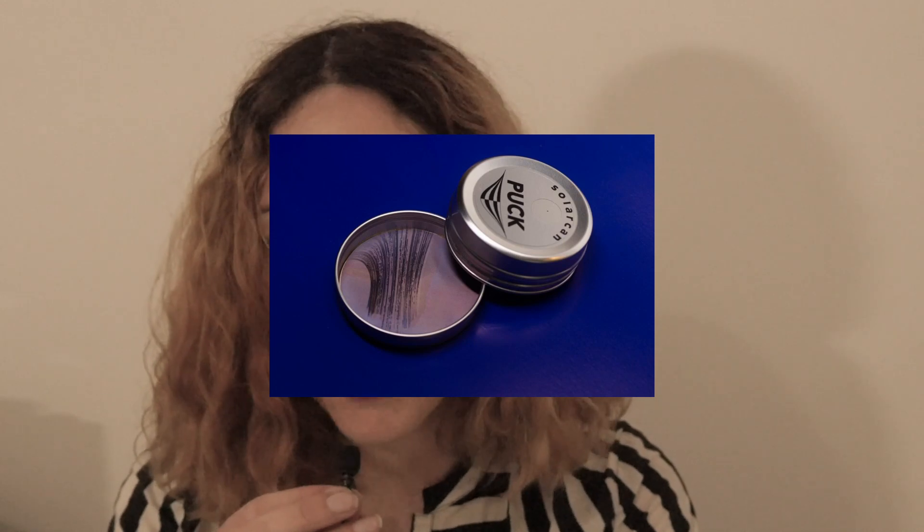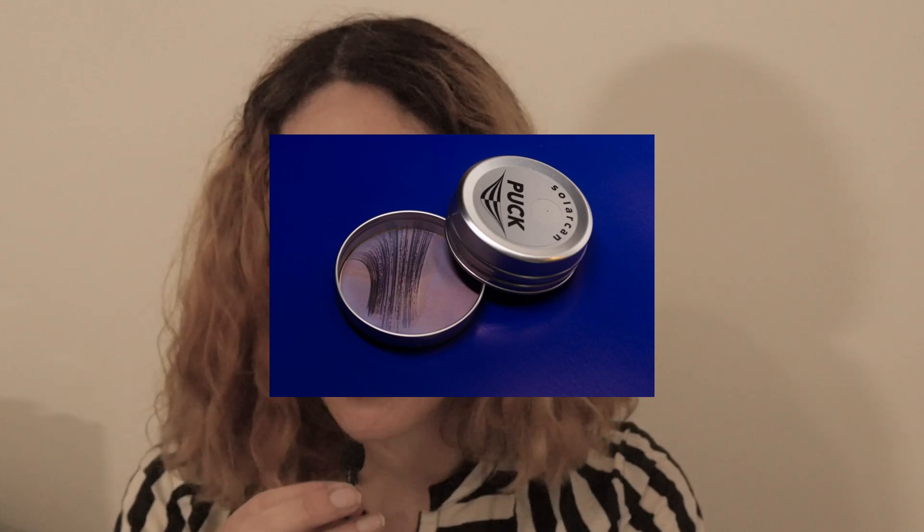Hello and welcome to this video on the Solacan Puck. If you're not sure what the Solacan Puck is, I'll hand you over to Sam Cornwell, who is the inventor of the Solacan and the Solacan Puck.